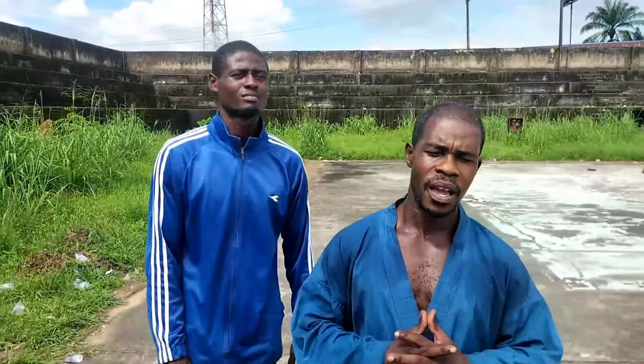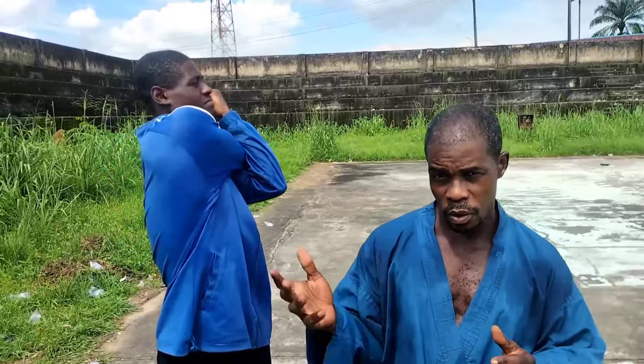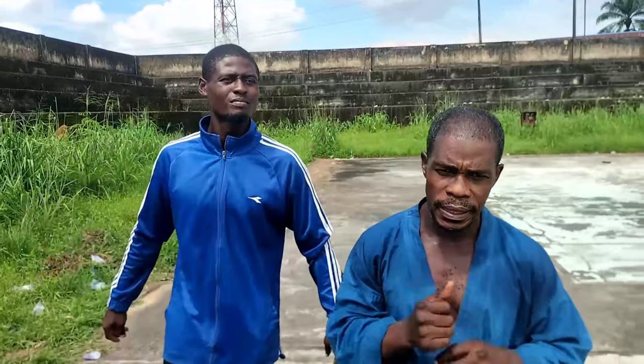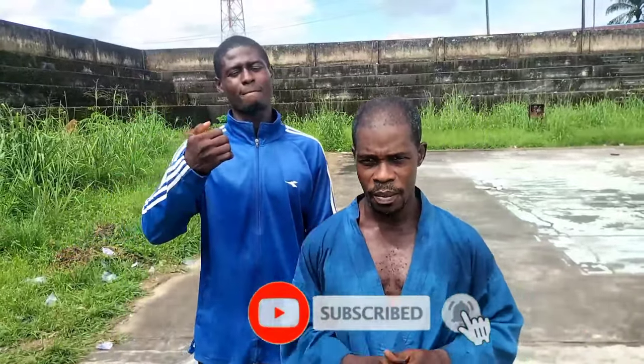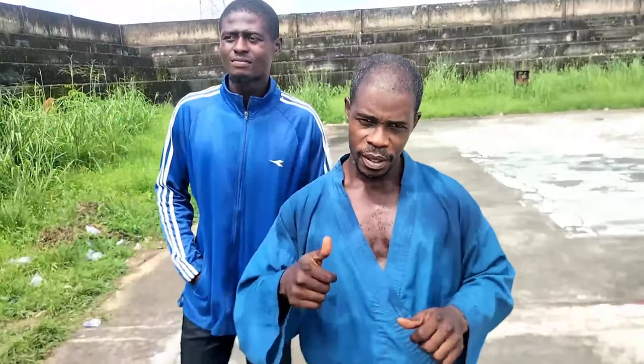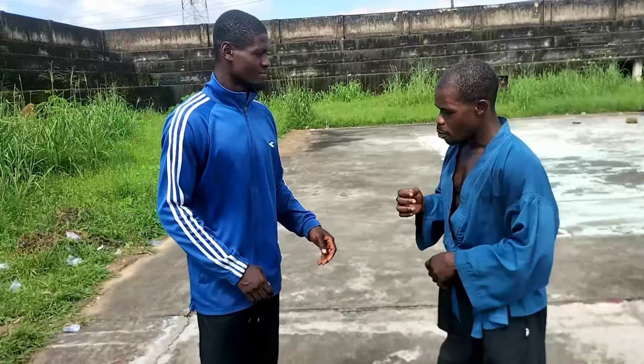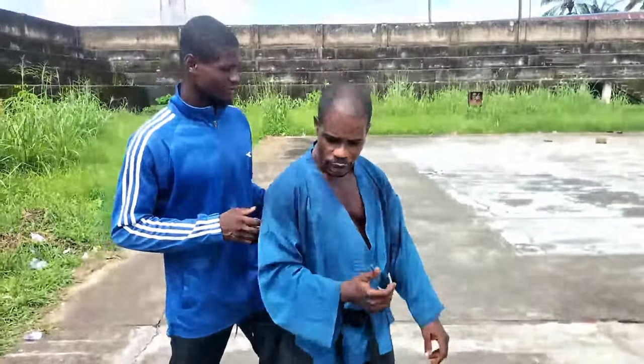Hi guys, we're back today to give you some exciting action. We're going straight to some locks and grips which you might be familiar with. For first timers, always remember to hit the bell, subscribe, and leave your comments. For those who are already esteemed subscribers, thumbs up, stay tuned and watch this.